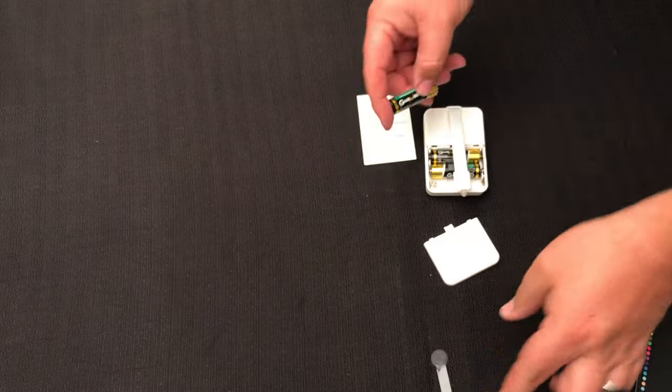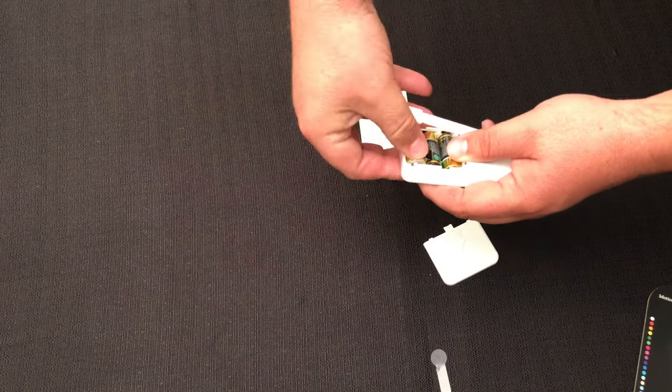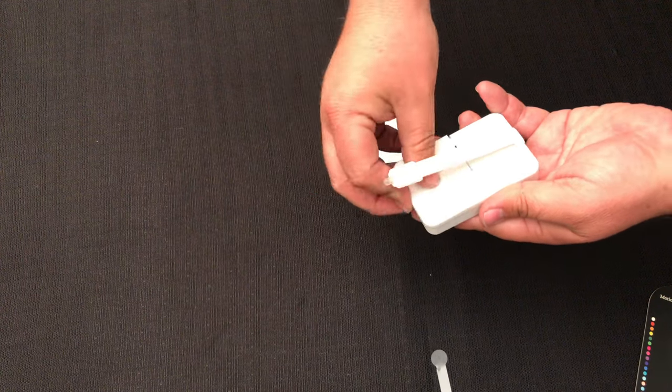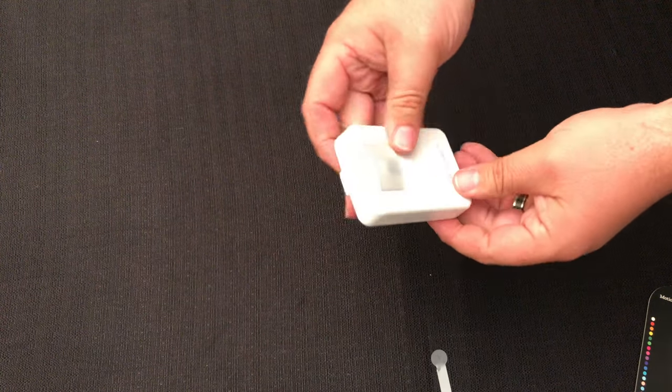All you need to do is remove the little plastic piece prohibiting the last battery from connecting, and then reinstall it, put the lid back on, and you're good to go.